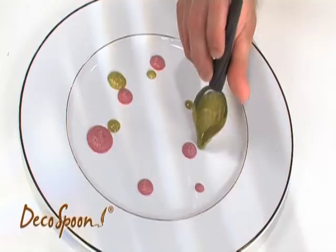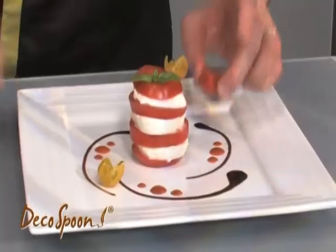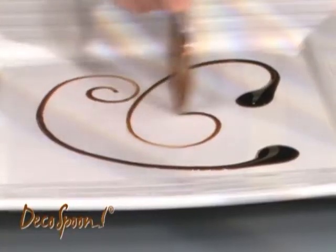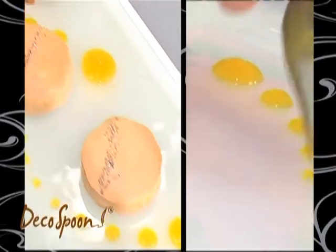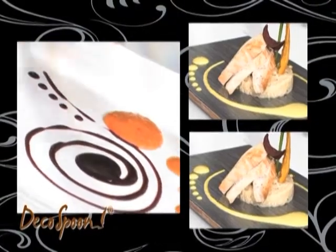Deco Spoon. The new Spoon Drops are to the dish what brushes are to the canvas. You will exceed yourself in all your starters, main dishes, or desserts. Your designs will make your presentations spark with creativity and enhance your guests' experiences. All your salty or sweet preparations will become real works of art.